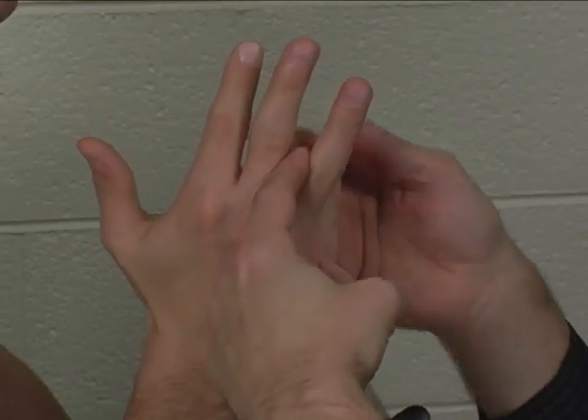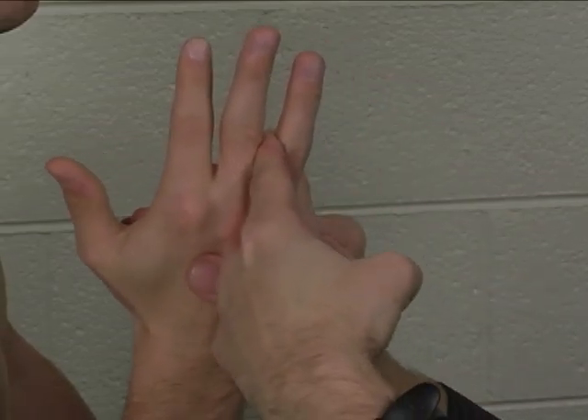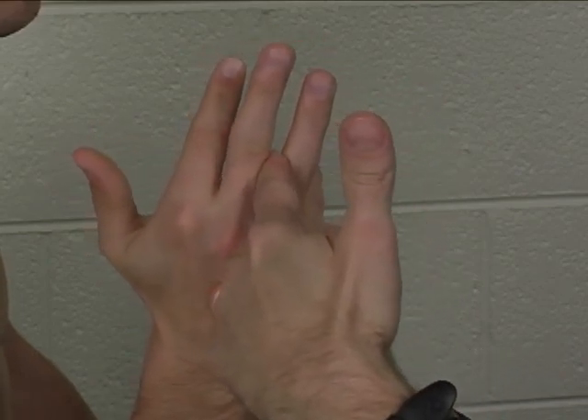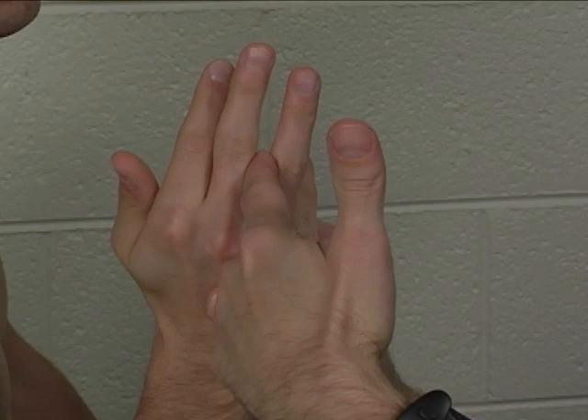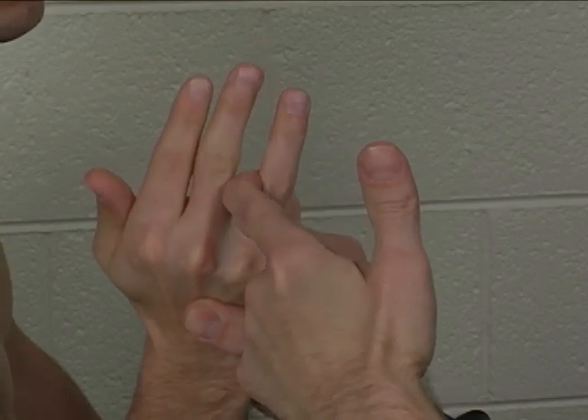As our subject has cooperatively done, you need the small finger out of the way while doing this test. Stabilize the metacarpal and push the proximal phalanx in an ulnar direction. Hold. Good.